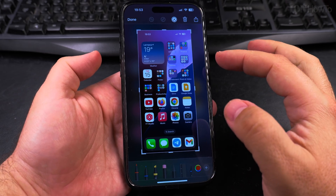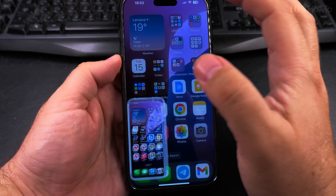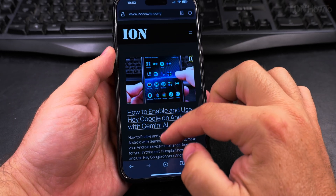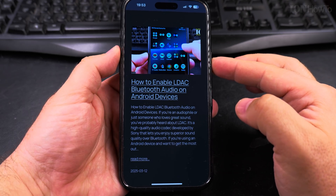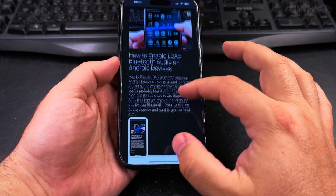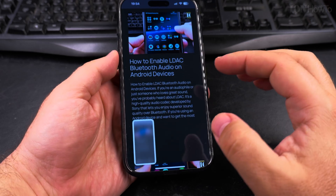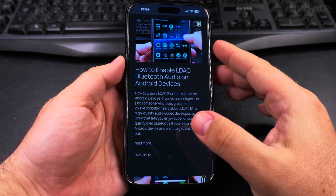You can add annotations, but you can also press done — that's the option. You don't have to do any editing or annotation. If you want to take a quick screenshot, you press the power button and volume up and just let it fade away. You can also swipe it away and it's gone.